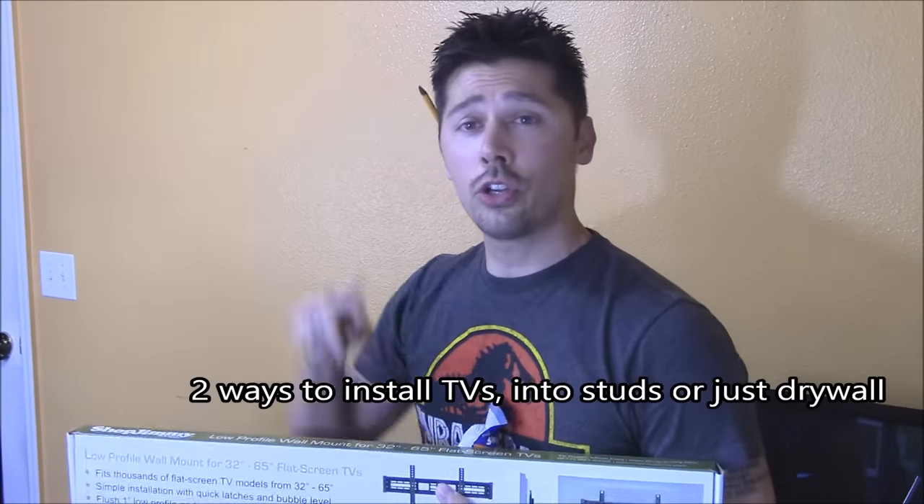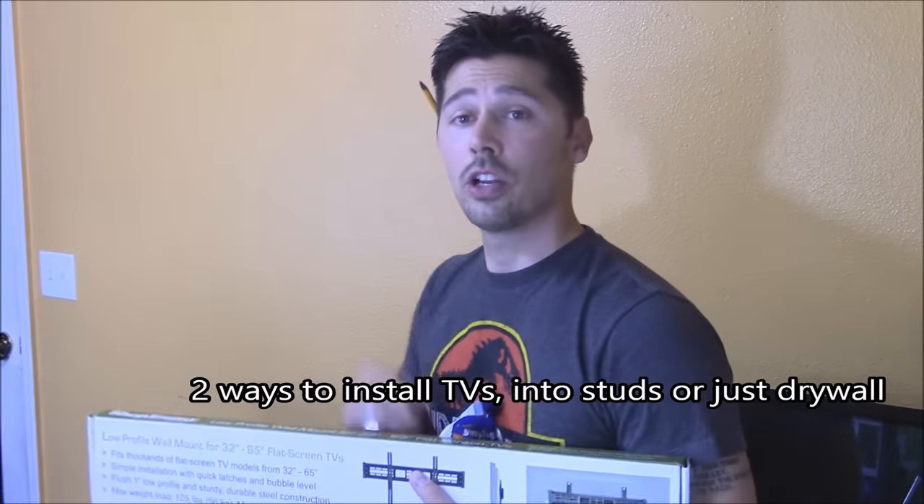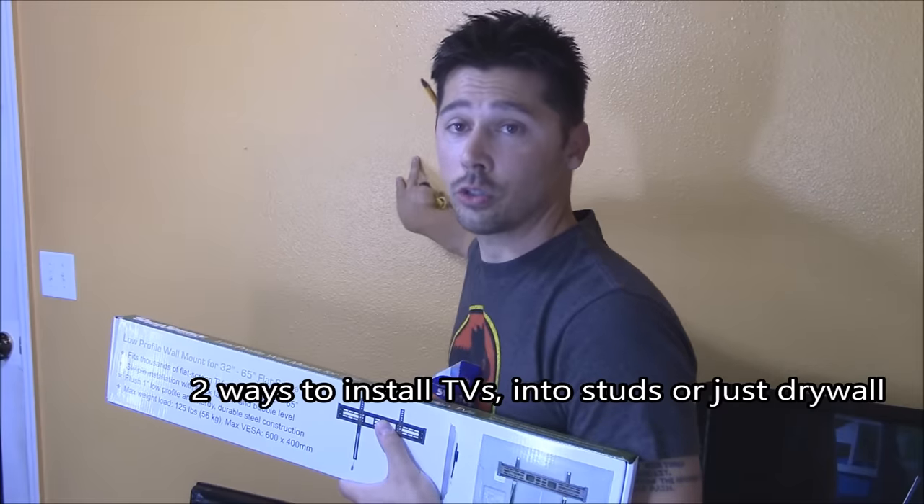Hey guys, it's Tampa Tech. I'm going to show you two easy ways to wall mount your TV onto drywall and also wooden studs.